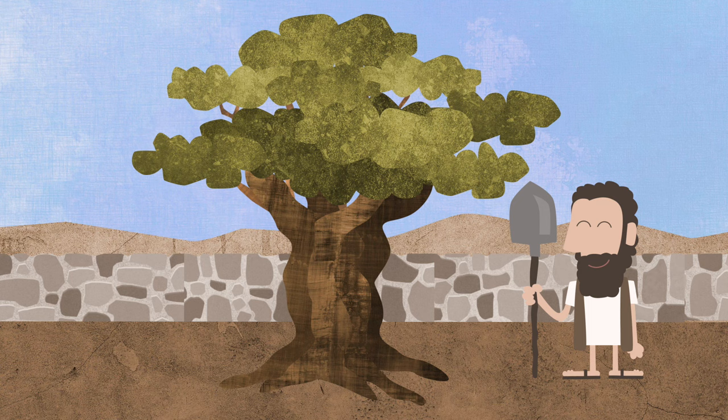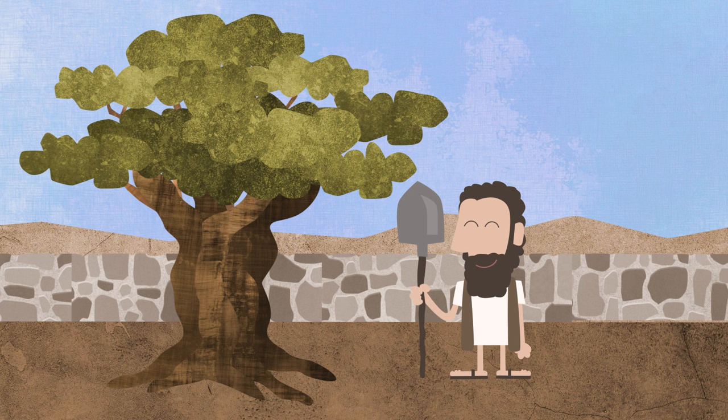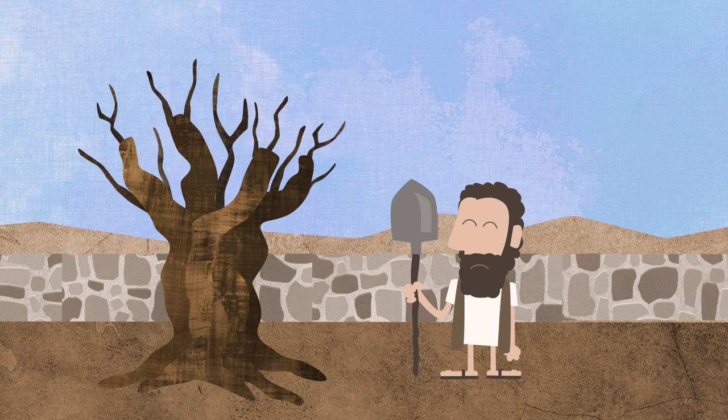Once upon a time, a worker planted a good olive tree in his master's garden. The worker took good care of this tree and the tree grew up big and strong. But after a while, the good olive tree wasn't growing any fruit and the tree got old and it started to die.